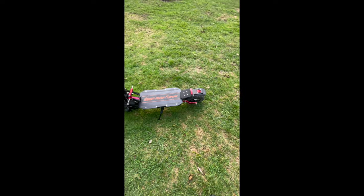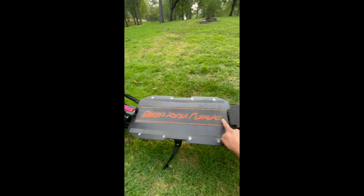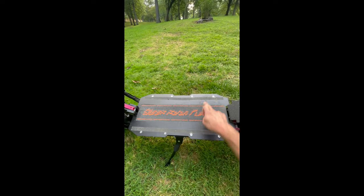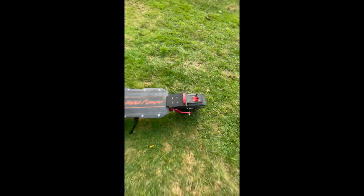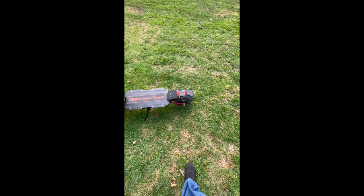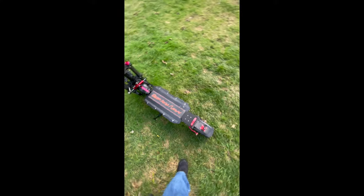I did buy an aftermarket footrest. The deck is 20 inches by 11 inches. I bought one from someone on the internet — they're 3D printed, about 50 bucks, but it adds an extra 7 inches to your leg room, which is huge if you're 6 feet tall like I am.